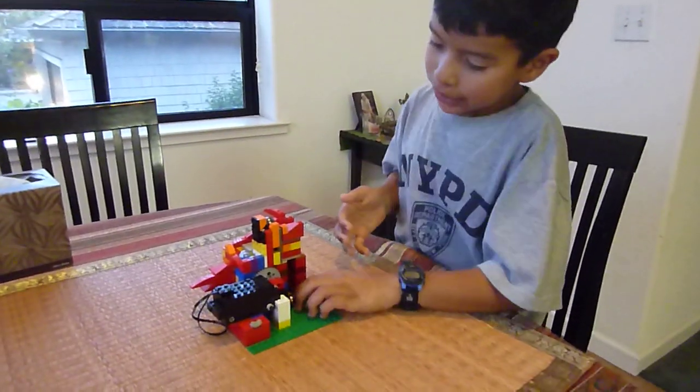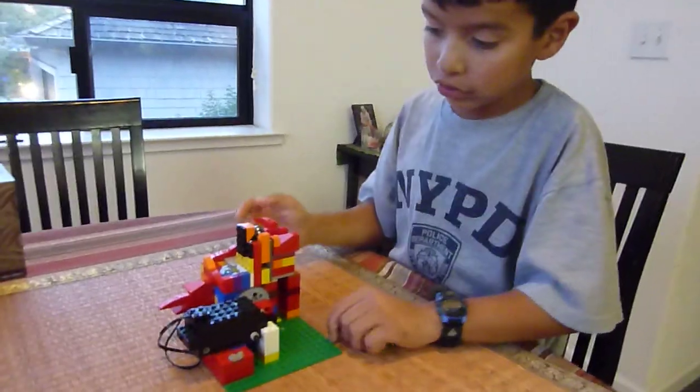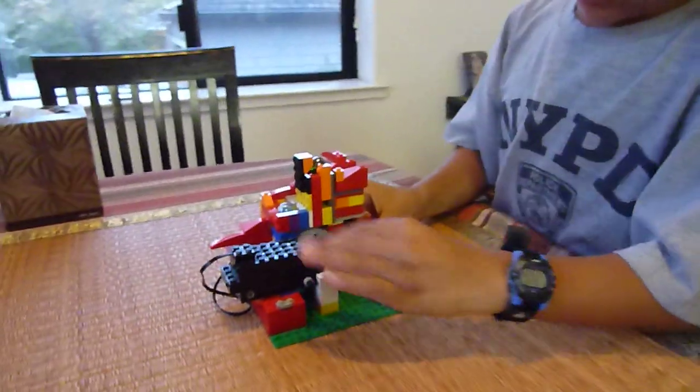Here is my marble machine. This is a prototype of a marble machine I'm about to start working on, and here's the pump.